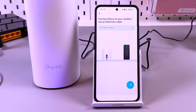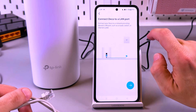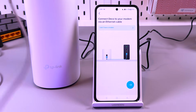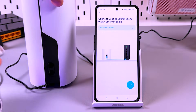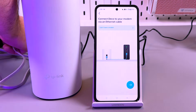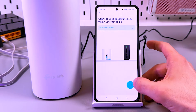Now you need to connect the Deco to your modem via an Ethernet cable. If you don't have a modem, tap on the corresponding option. I have a router, so I prefer to connect the Deco to my router. The Ethernet cable was included in the box — you can confidently use it. Face your Deco's back panel, plug in the Ethernet cable, and plug the other end into your router's or modem's Ethernet output. That's it — now you can continue. Tap on the arrow.